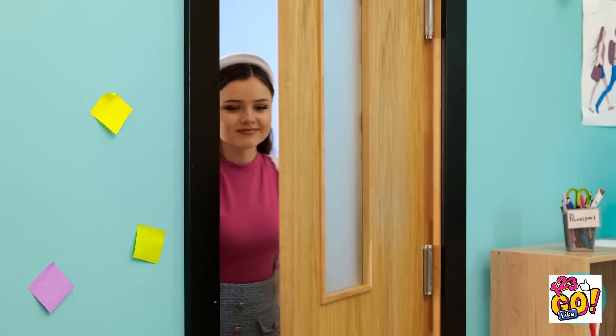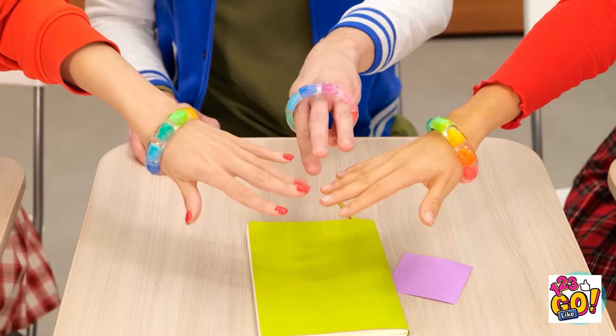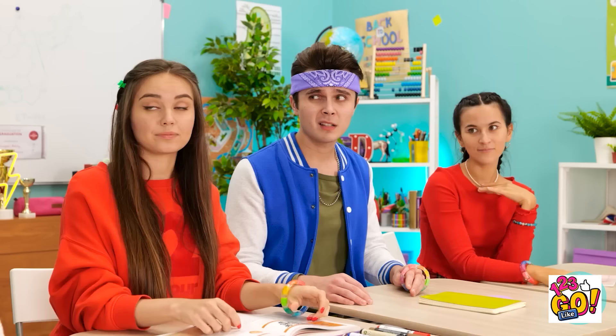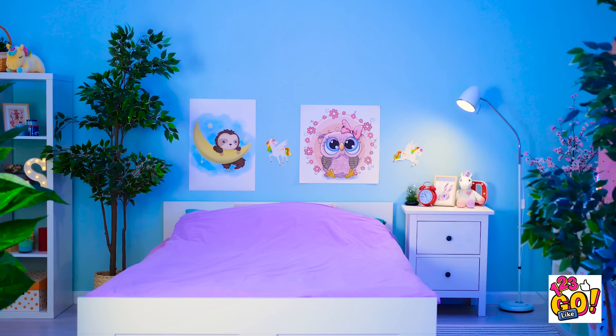At the party — bracelet buddies! Friends snap friendship bracelets onto each other's wrists. 'You need a bracelet to be a bracelet buddy?' She doesn't have one and feels left out. 'They think they're so special. Oh, well.'